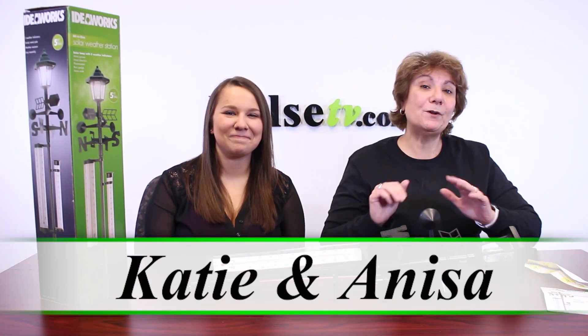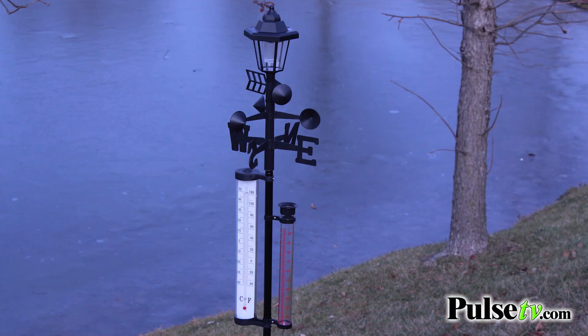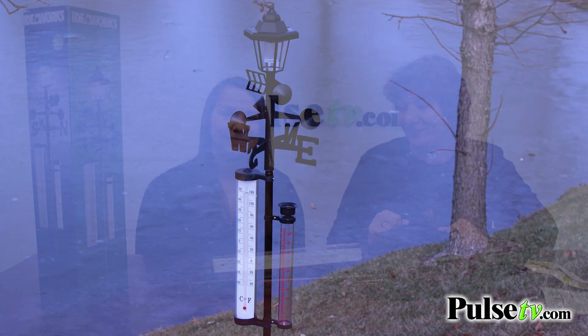Hey, it's Anissa and Katie, and boy do we have a treat for you today. Today we have for you the solar weathered lamppost, and this is a great way to spruce up your yard or garden.